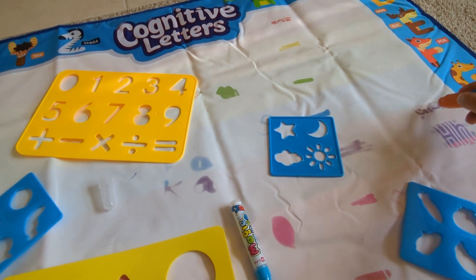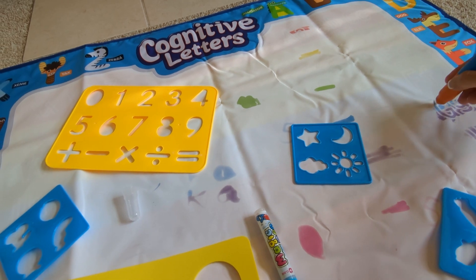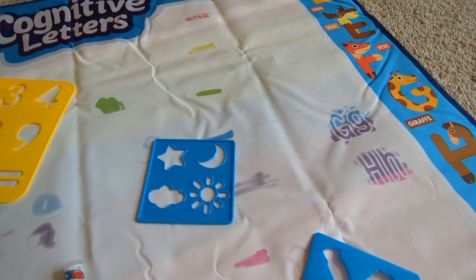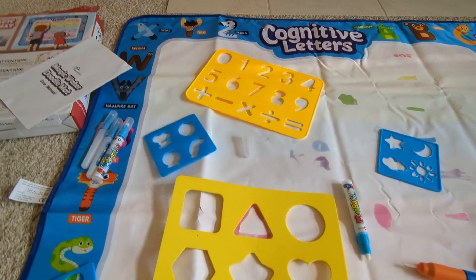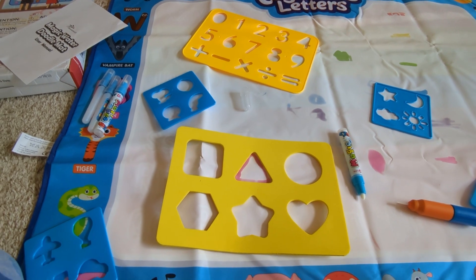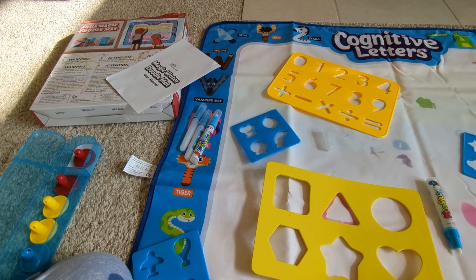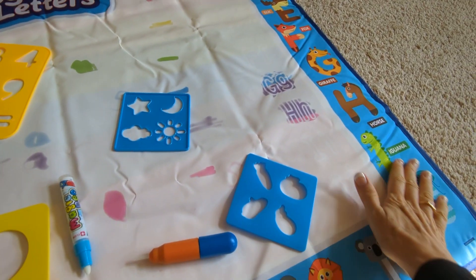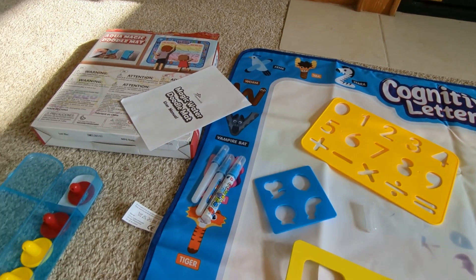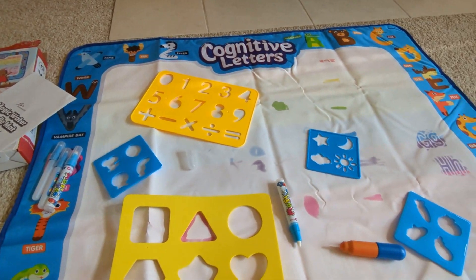Over here you've got where you can reveal letters, so if you want to work on letters, it makes the activity more fun for them. It's a great way for the kids to spend some time, and it is a learning activity as well. You've got these characters along the edges that are the alphabet, showing their names next to the character. We love it — my granddaughter absolutely loves this.